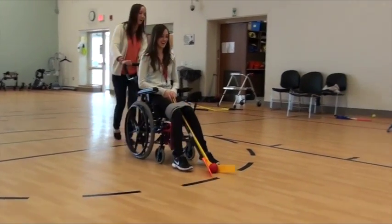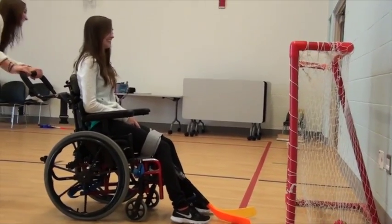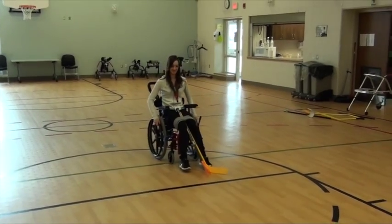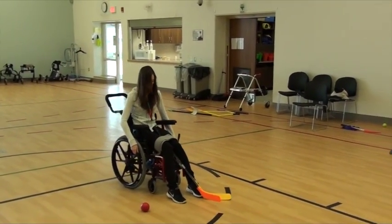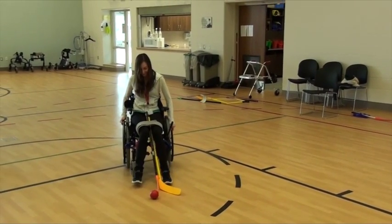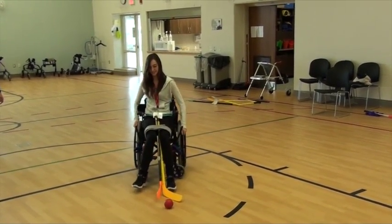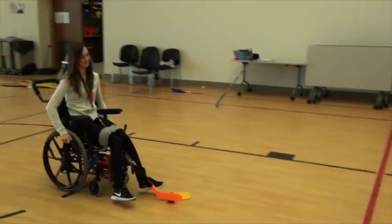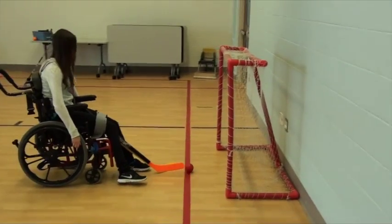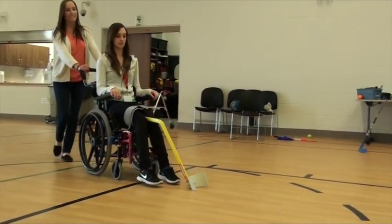For functional class 1 and 2, you can attach a double hockey stick to the wheelchair or use a ball pusher. The individuals can propel themselves or can have someone push them. Trap the ball between the sticks or in the pusher and push the ball towards the net. Individuals with cerebral palsy functional class 1 and 2 can use a motorized wheelchair or propel themselves on a level surface. Sometimes they have minimal hand control and strength. Therefore, by attaching the stick to the chair, they do not have to hold the hockey stick in order to participate.